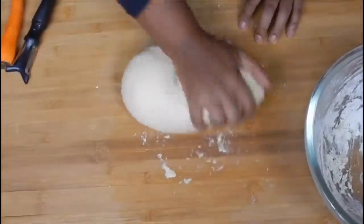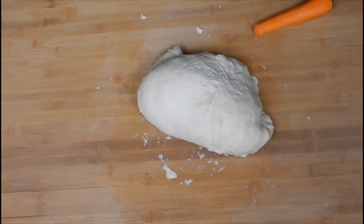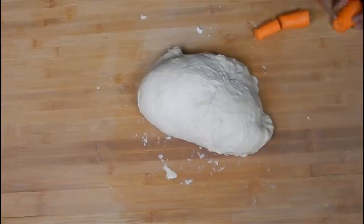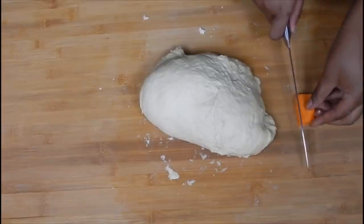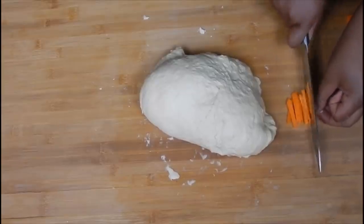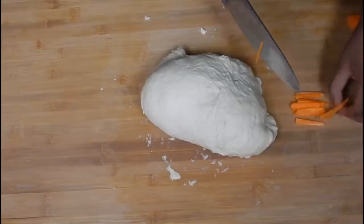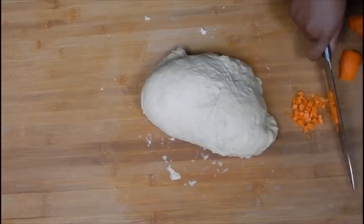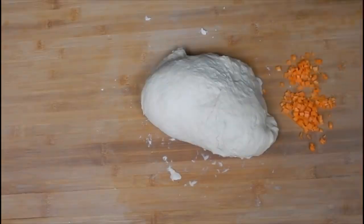It looks okay at this point because it doesn't stick to my hands anymore. This is where I add my vegetables. Today I'm just adding a carrot — usually I would add different vegetables. If I'm serving it with stew I add all the vegetables I can think of, usually peppers and carrots in all three colors. Just tiny bits and pieces of carrot.